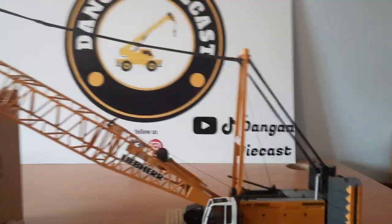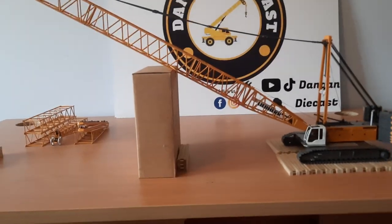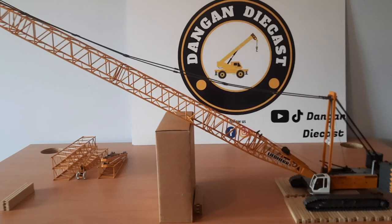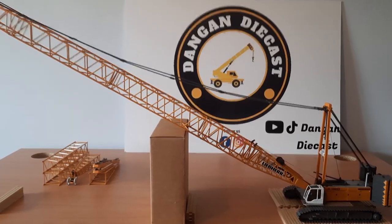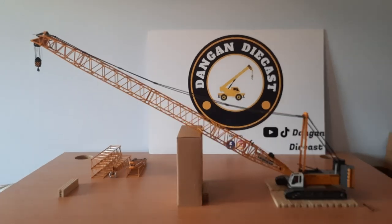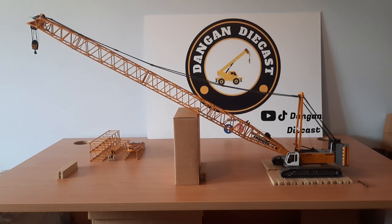Hopefully I'll be able to get the assembly video of the model out soon enough, all going to plan. I think it's a fantastic model for our first crawler crane in the collection. Have a good day — toodaloo!